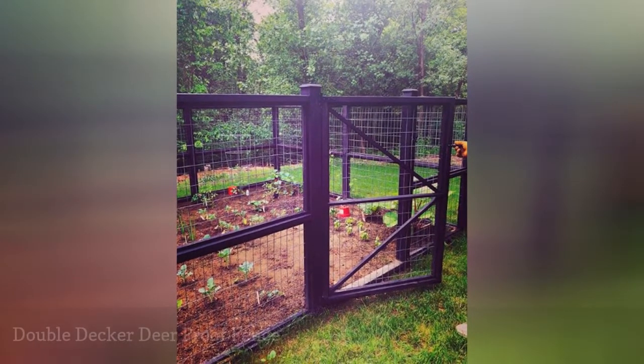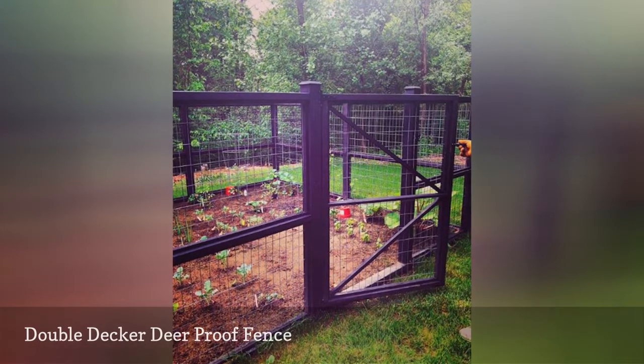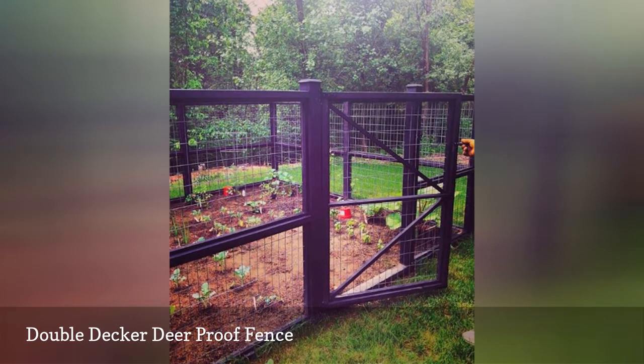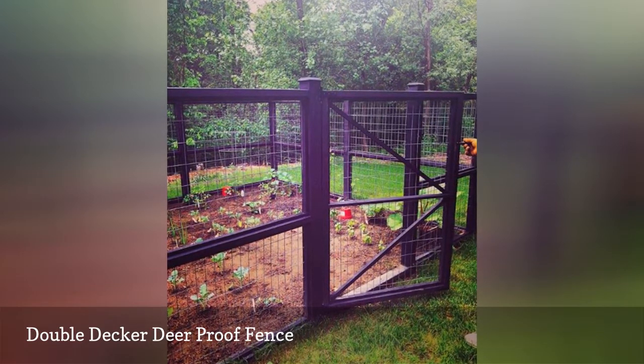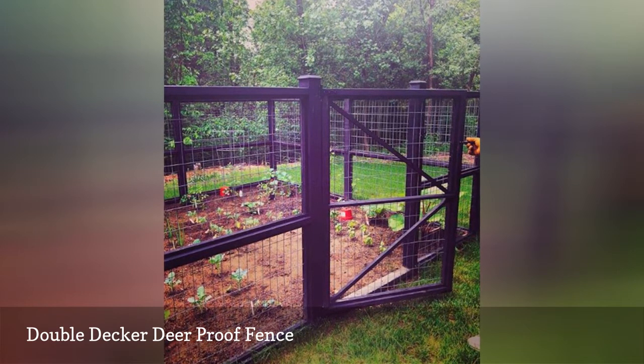If keeping away pests and animals from your garden is your biggest concern, this two-story metal and wire fence can serve that purpose. It uses heavy duty metal and wire to contain the garden and is tall enough to keep deer away. The caps on the poles accent the elegance of the fence.